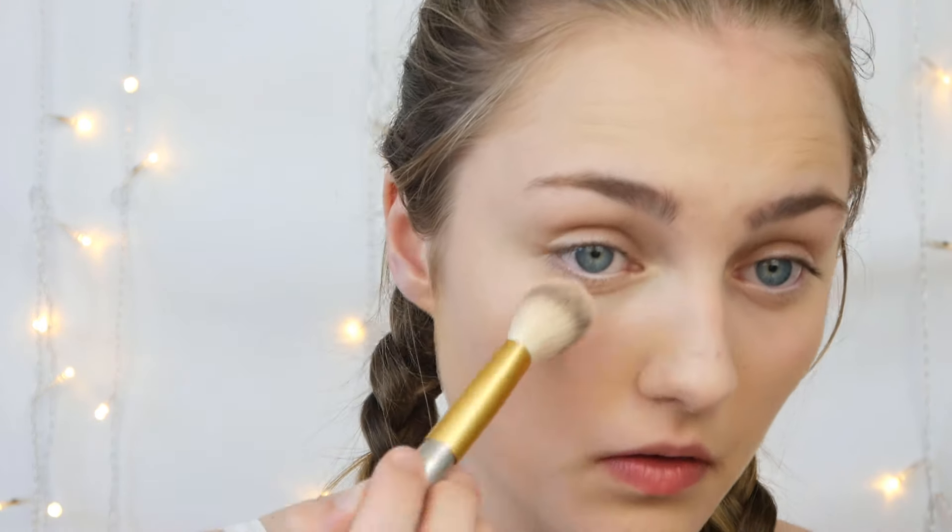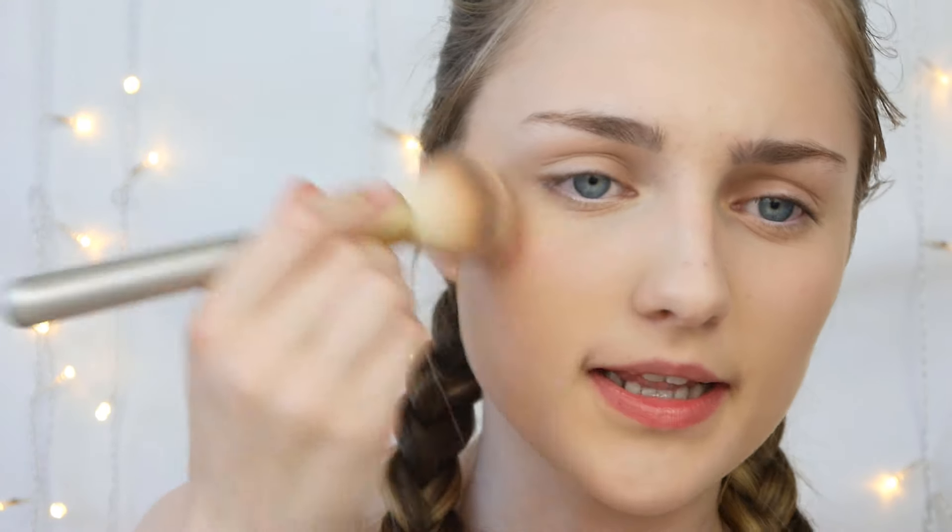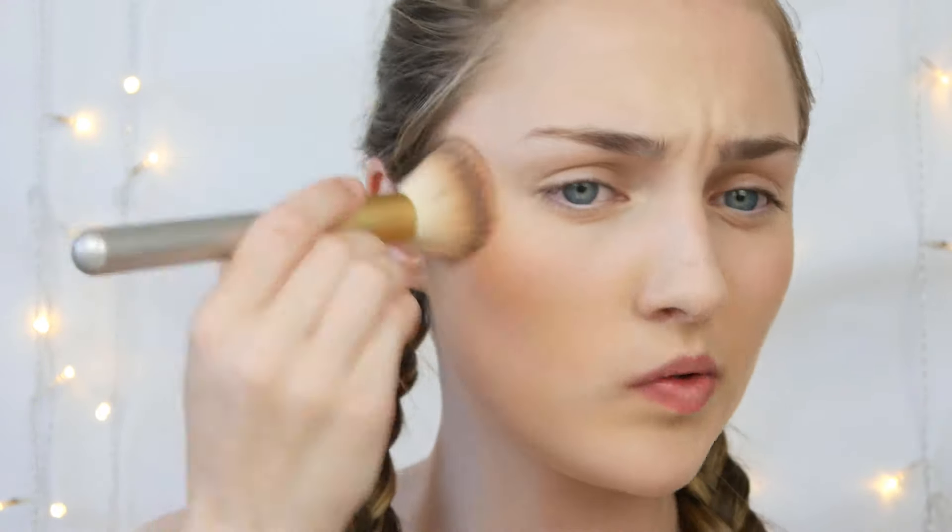For any areas where I want more coverage, I'll take my L'Oreal Infallible in 325 and just pat it in that spot with the tip of the beauty blender so the concealer won't spread anywhere else. Any extra on the beauty blender I'll tuck in under the eyes for a bit more coverage. For powder I'm going in with my Rimmel Stay Matte — just patting it under — and then finishing with a Mario Badescu spray.